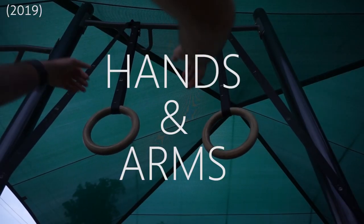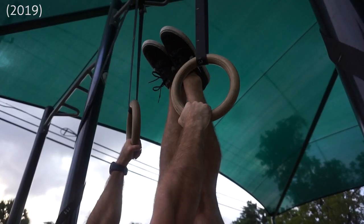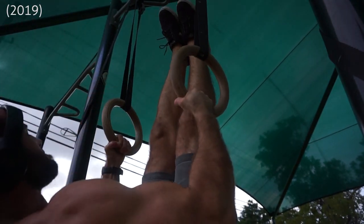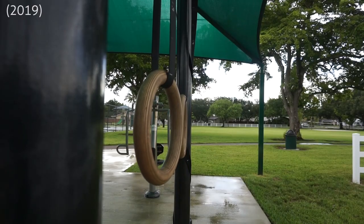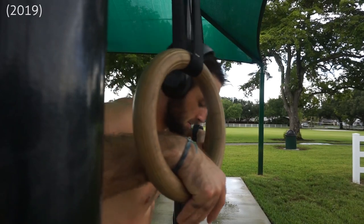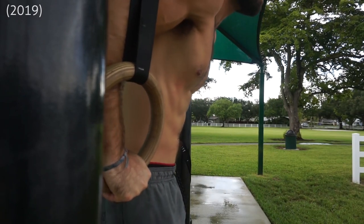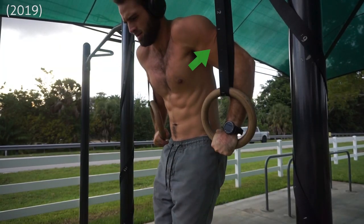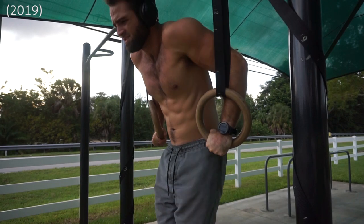When training with rings, your hands will inevitably have to adjust. Consistent ring training can take a toll on the skin of your palms and you'll likely develop calluses. When gripping the rings, make sure the palm of your hand covers the ring to avoid hanging from your fingers. If you're having trouble with grip, use chalk. For pushing exercises such as dips, your arms may get irritated by the ring straps — if so, just wear a compression sleeve or long sleeve shirt.